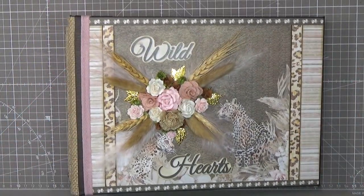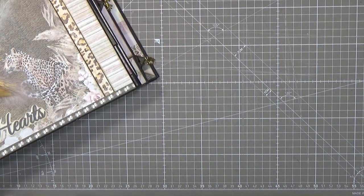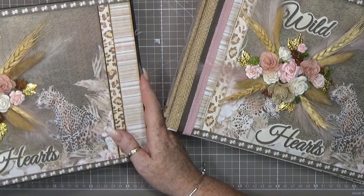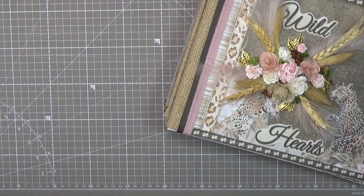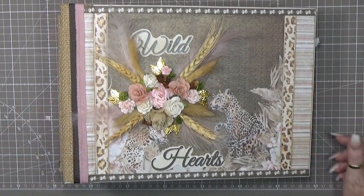I made two complete albums — they are so large and heavy! But I love it, it's super cool.